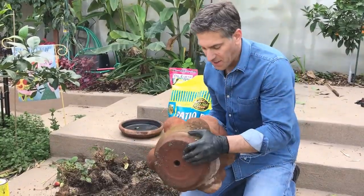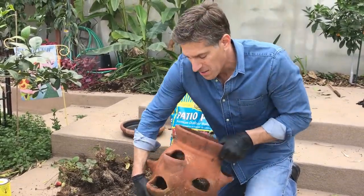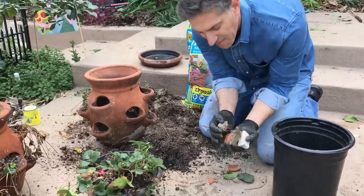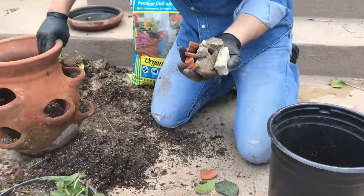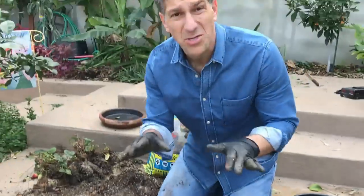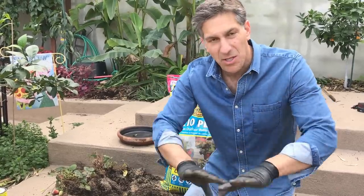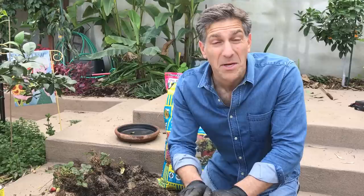At the very bottom of the container there should be a hole — this allows for drainage, which is critical. You've got to make sure the water gets out of the pot when you water. What we're going to do first is take materials like some rocks from the garden and broken pieces of clay pot, and put those at the bottom. That helps the water pass through and get into the drain hole as fast as possible, and prevents clay or mud from blocking the hole. It also helps filter the potting soil from escaping the container.